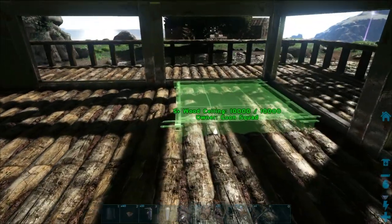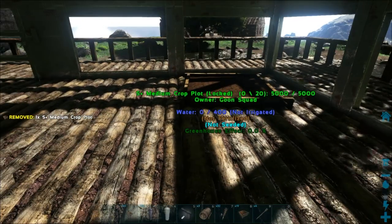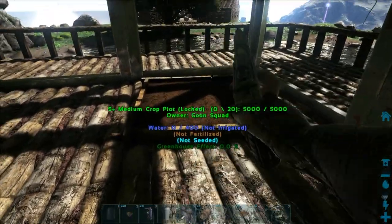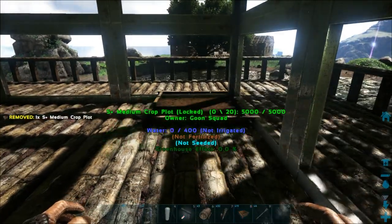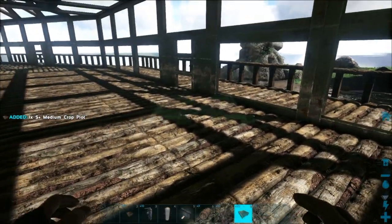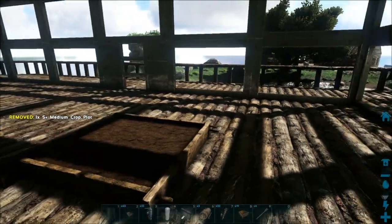We have to place down a bunch of crop plots. We're going to do this in the best way possible — these are all going to snap on there very nicely. But it's placing weird, so we're going to pull that baby back up and place our crop plots again. It's placing very goofy and I don't know why it's doing that, so let's try this again and see if we can get one to snap into the right spot.